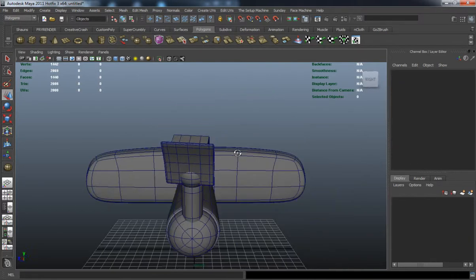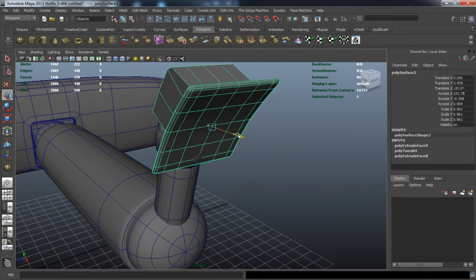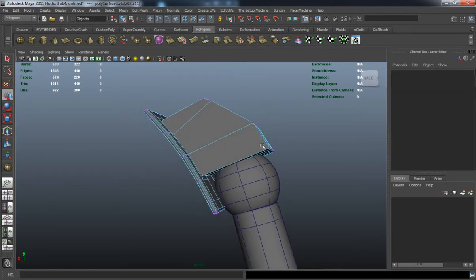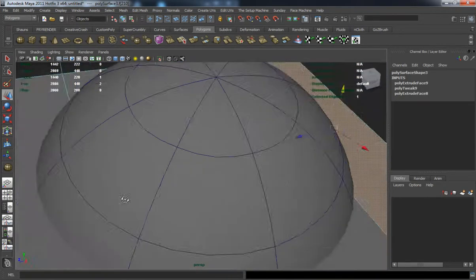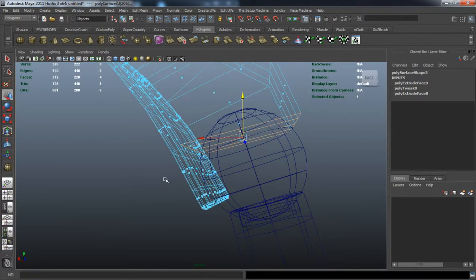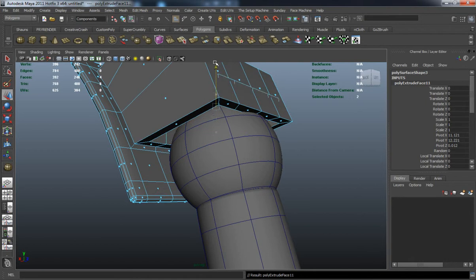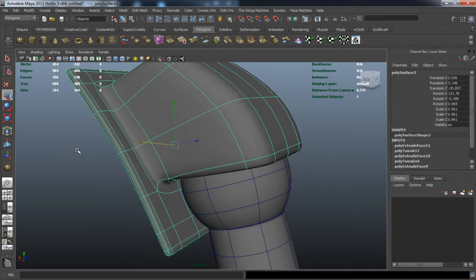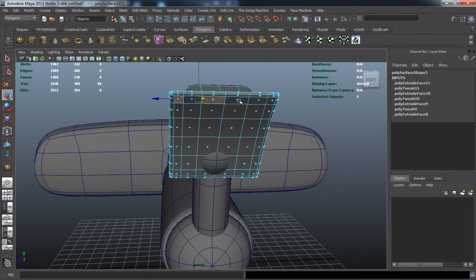You can see I just extruded some faces there. It's just going to take a little bit of editing to get it to look correct. Like I said, all these little details, they add a lot to your car, especially in this case.